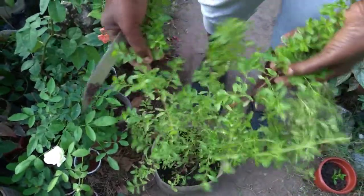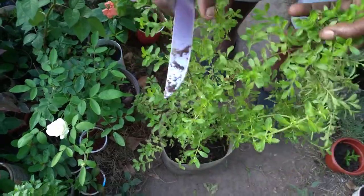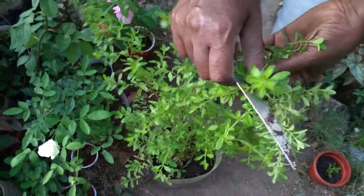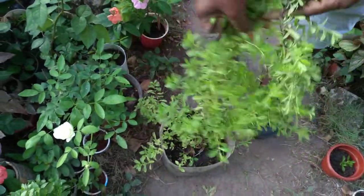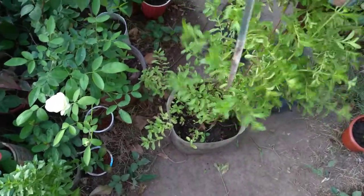It's so luscious, how beautiful it looks. So when you need a little piece of mint, you just go in your garden. You don't have to have space to plant your mint. You go in your garden, cut a little piece, and make your tea. This is showing you how you can have your own mint in your garden.